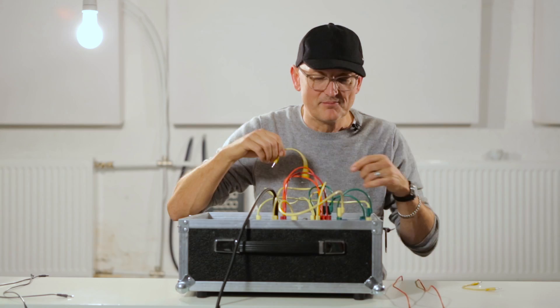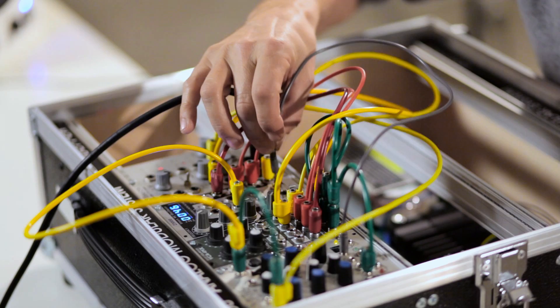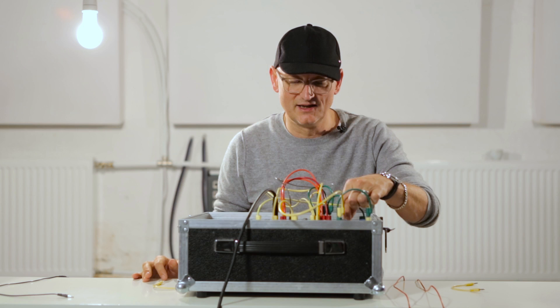But now I also want to trigger the pitch of the oscillator. So I take the output of the second envelope and put it to the pitch input. And now you hear that this pitch modulation is what actually makes the kick drum sound.